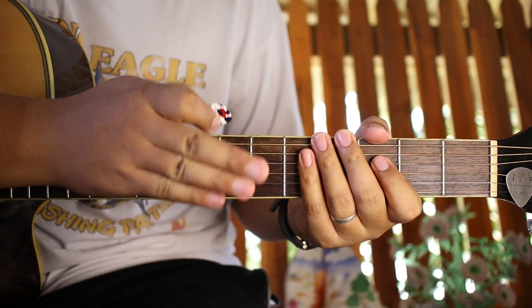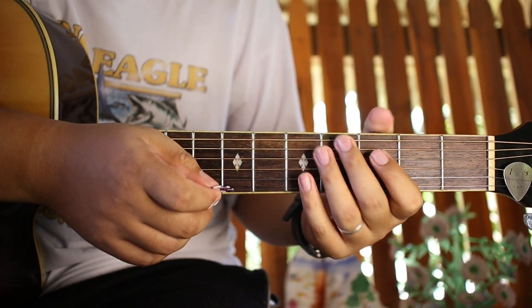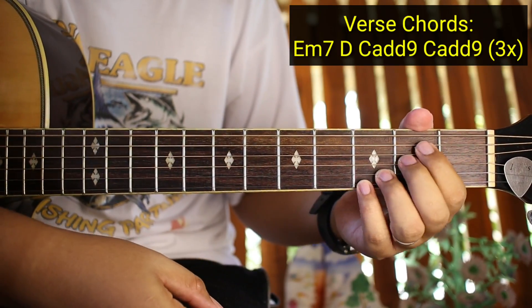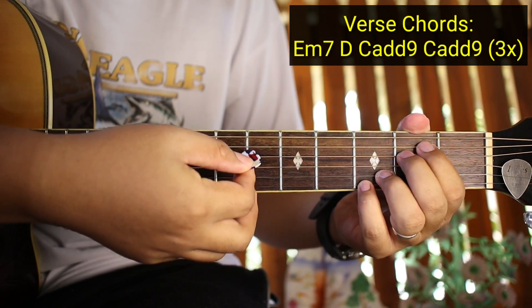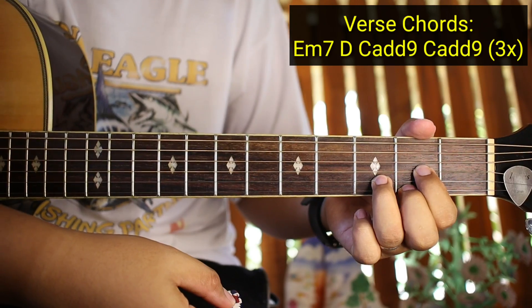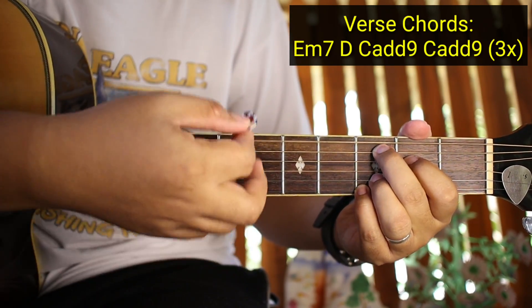Kasi halos hawig lang din sya ng mga chords sa intro. So yung mga chords natin sa verse ay E minor 7. Yung E minor 7 guys, ito ay nasa fifth string, ito ay nasa fourth string, pero itong dalawa na to dito pa rin. Tapos D, and then C add 9, tapos C add 9 ulit.